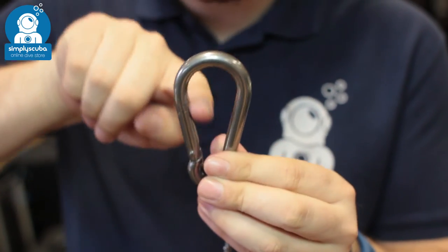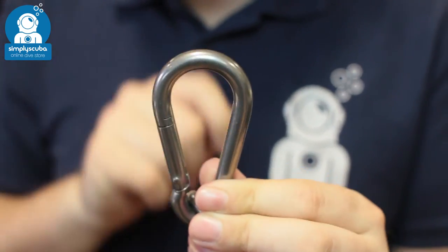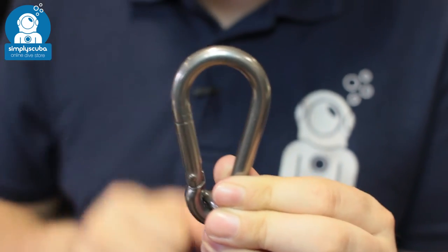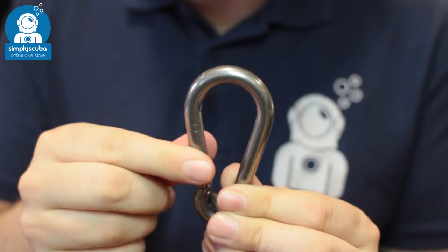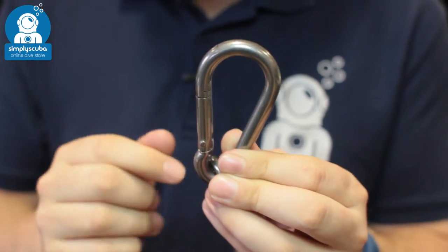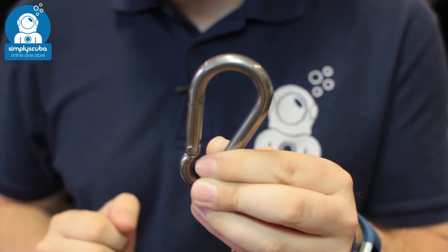As you can see they have a nice smooth inner section so that the gate isn't going to get snagged. A nice locking mechanism as well, really nice and smooth. There's no way that's going to open unless you really do open that gate.